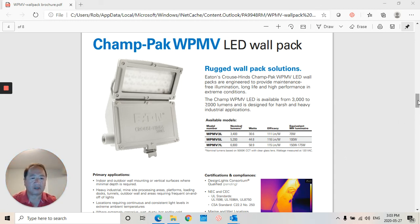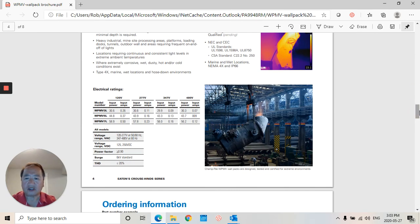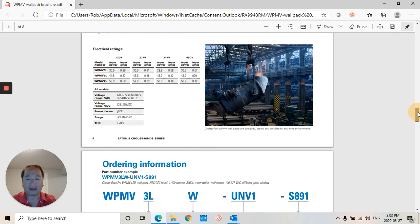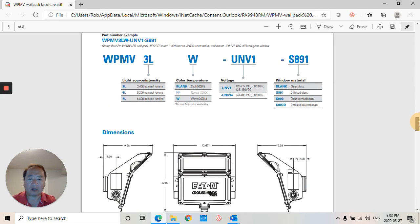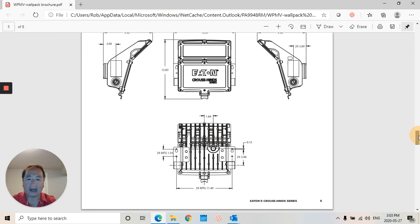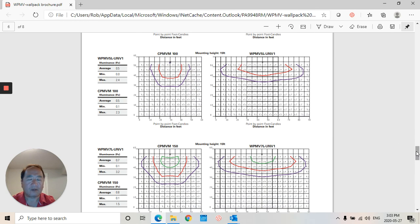I do have a brochure for this, and if I scan down here you'll notice that it comes in 120, 277, 347, and 480 volts. We also have ordering information and photometrics available in the brochure.